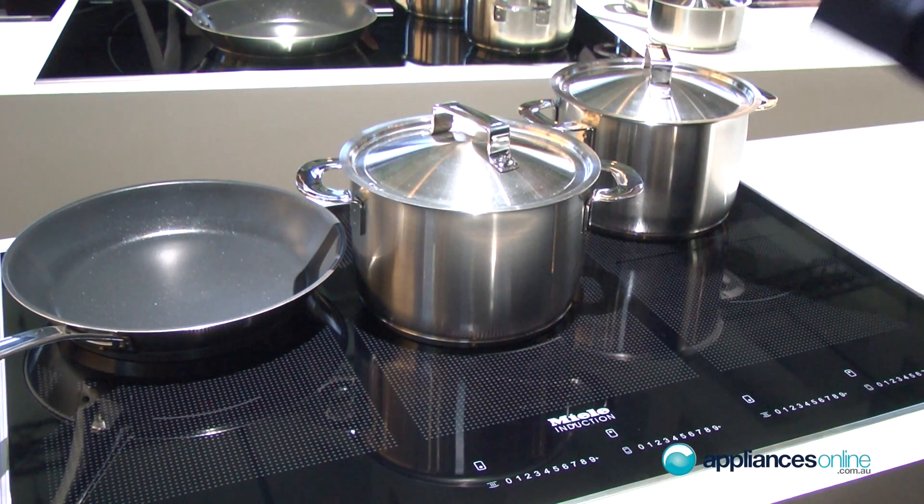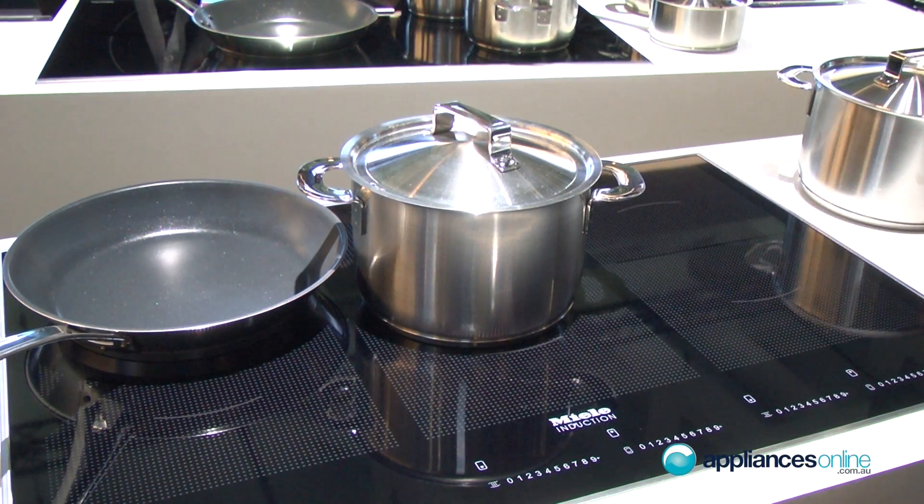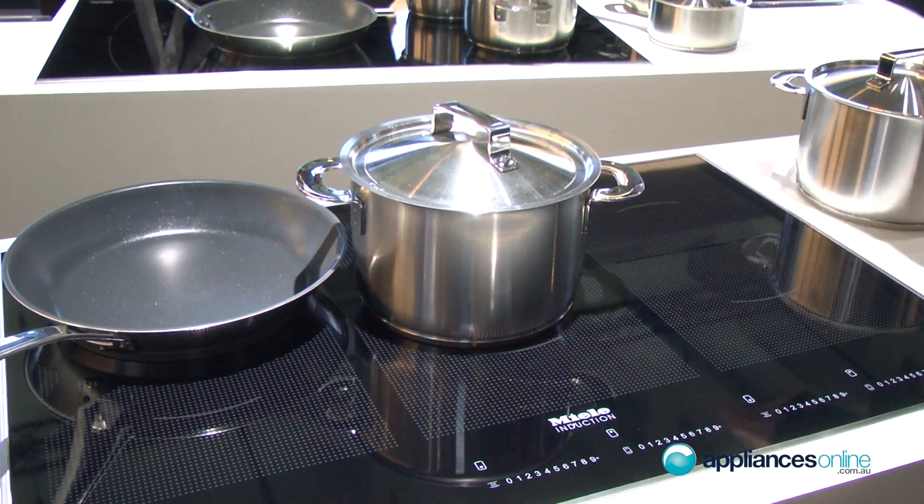Speed is always important. When you think about cooking pasta and pasta sauce together, nobody has time to wait until the water is boiling. Therefore you need the maximum output to make it boil quickly — the faster it gets, the better.